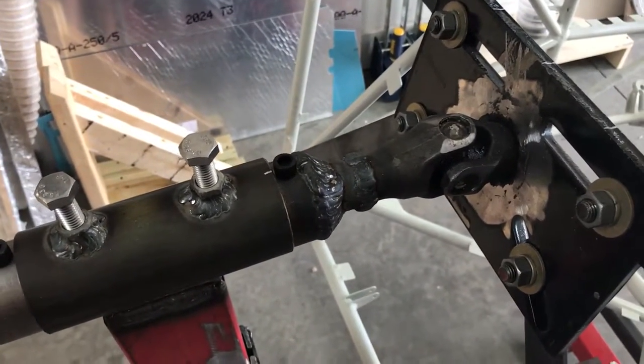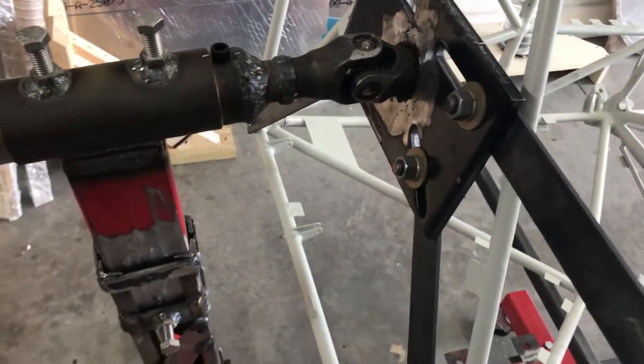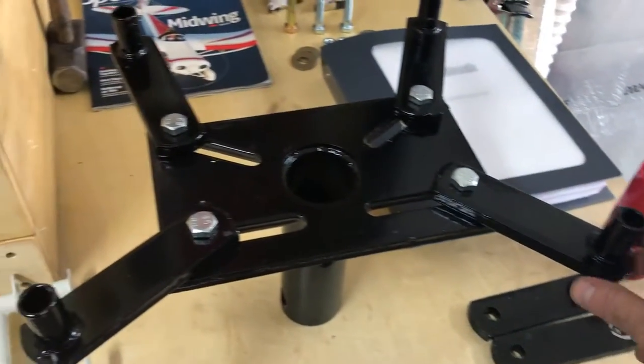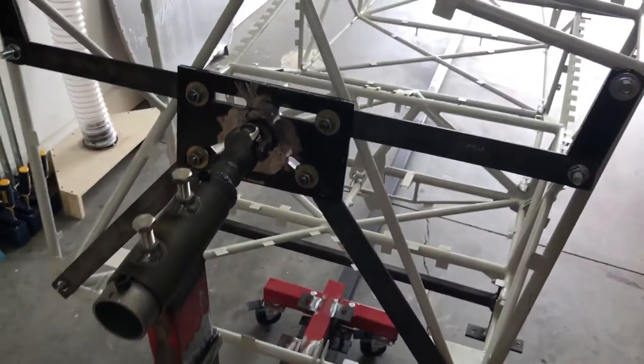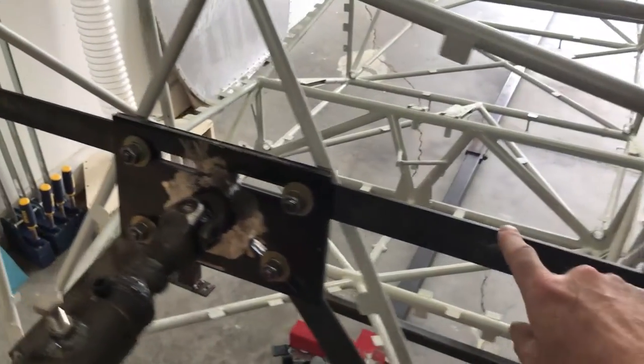I went on eBay and for about $15 got two u-joints for a Subaru. Then I took the plate from the engine mount, chopped the tubes off, saved that piece, and attached it to a piece of flat metal.